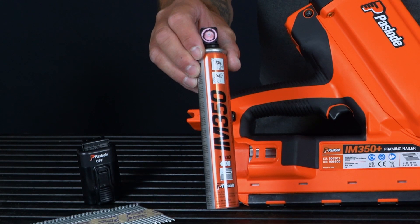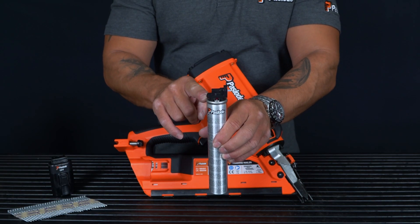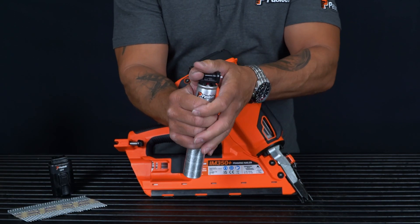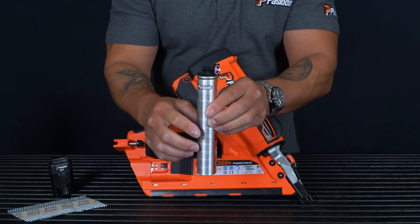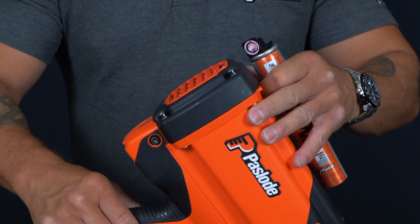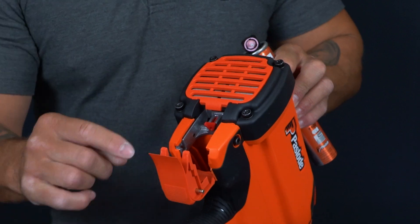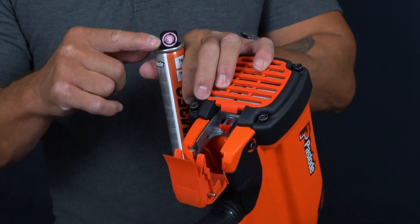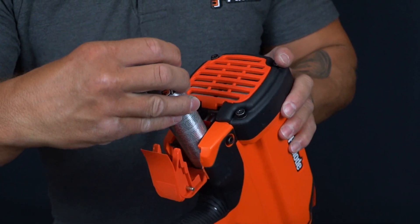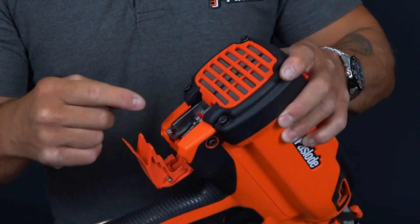Now I will show you how to load the tool. Firstly, take your IM350 fuel cell, which comes in safety mode. Simply depress the black cap on both sides so that it engages with the cell. Open the fuel cell cover — inside we have a red female connector with a male connector on the fuel cell. Drop the fuel cell into the tool, making sure that they are both engaged.